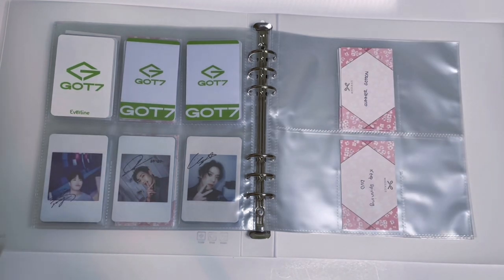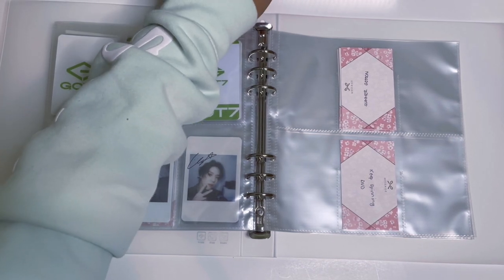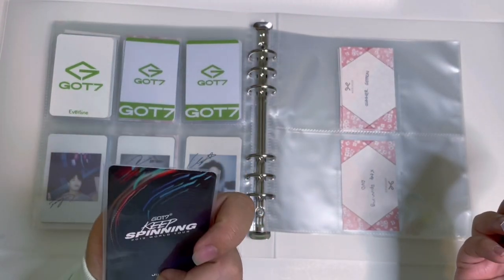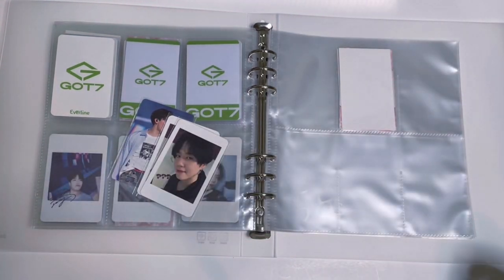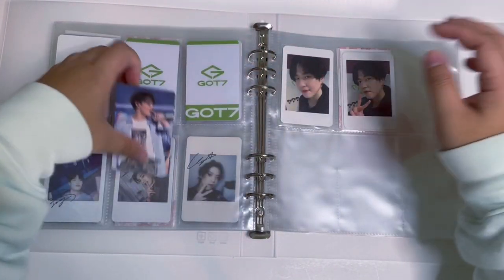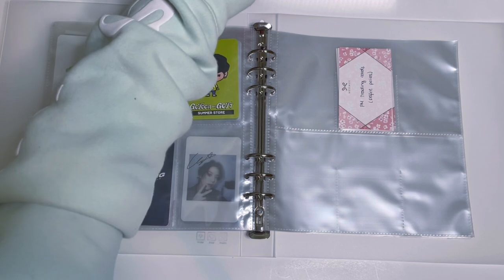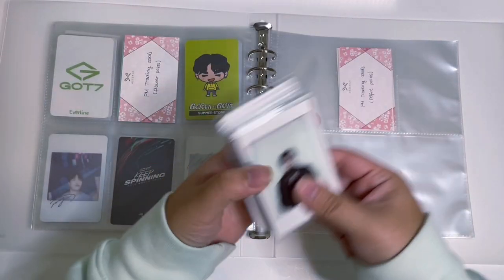Now we get into more merch cards. We're starting with the Summer Go Tune polaroids and the Keep Spinning DVD. I only have YuGyeom's Go Tune polaroids and JB's DVD card from Keep Spinning, so they're just going to go in here — it's pretty bare. Once I can see everything laid out I can start working on this collection more. I haven't been buying a lot of photocards lately because I don't really know what I need anymore.